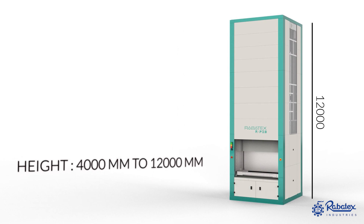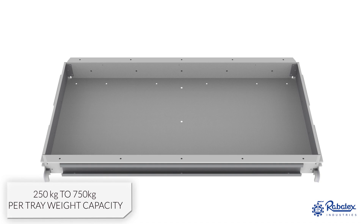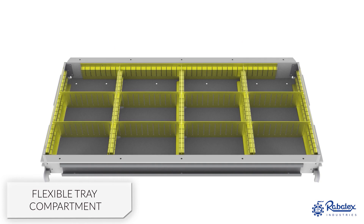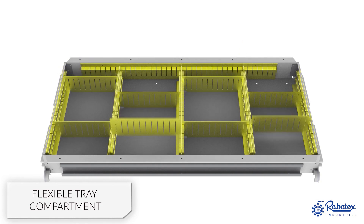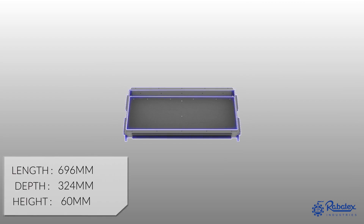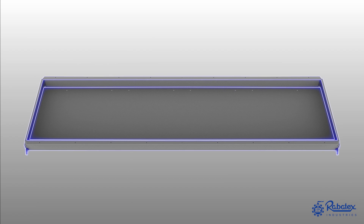Robotex is also flexible to customize a multi-level design of VLM. Our single tray weight capacity is up to 750 kilograms. Robotex provides a flexible design of tray compartments to accommodate material as per requirement. Tray length, depth, and height are also flexible as per requirement.